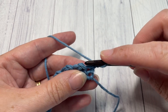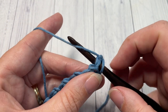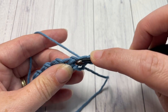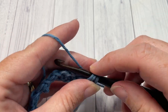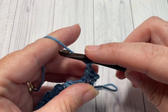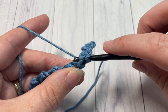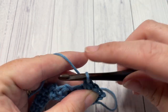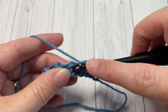For row two, begin by working your single crochet two together: one leg into the stitch you just completed, and the second part of your single crochet two together into the next chain space. Yarn over, pull up a loop, yarn over, pull through all three. Chain one, and repeat — single crochet two together working into the next stitch and the next chain space, then chain one — repeat that all the way across.